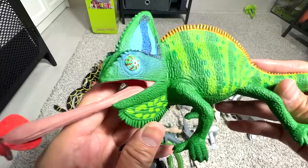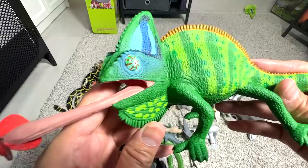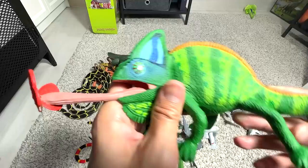This is actually known as a veiled chameleon. Chameleons have a very long tongue that is sticky, so they can just extend their tongue and catch insects. Pretty cool.